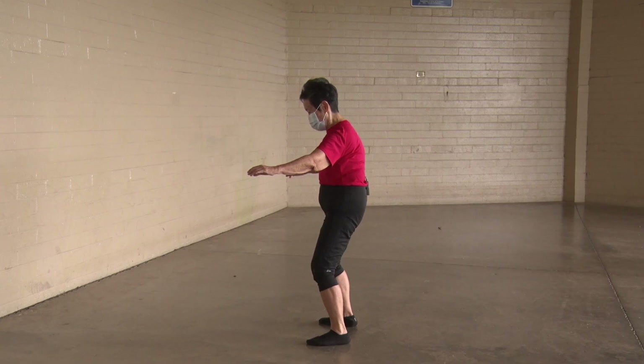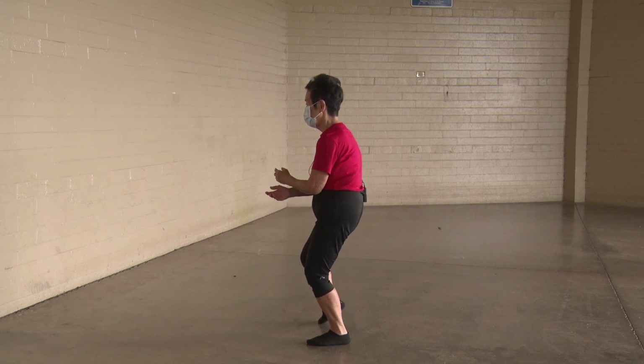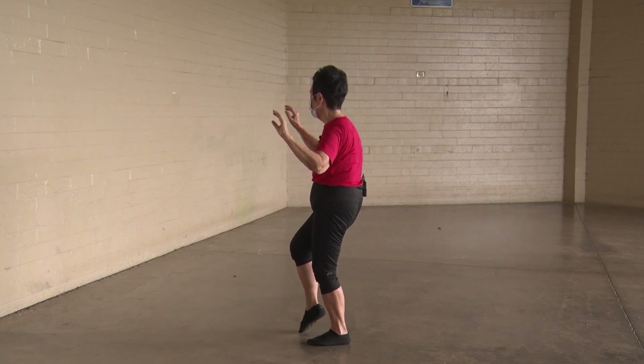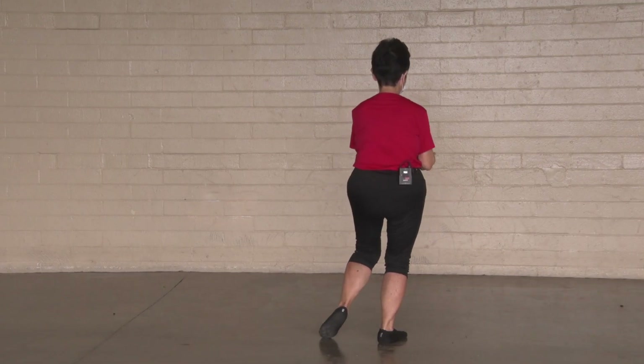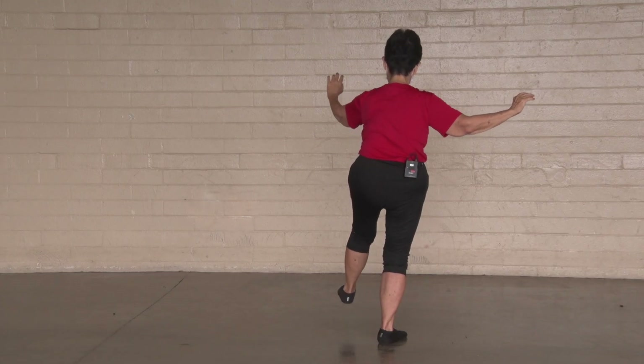Fifty-fifty. Shift weight to the left. Right hand on the outside, left foot comes up — follow with your eyes, follow with your hand. Down. Shift weight to the right. Left hand on the outside, left foot coming up — follow with your eyes, follow with your hand.